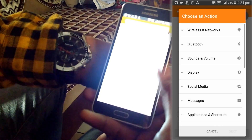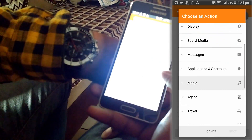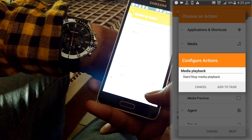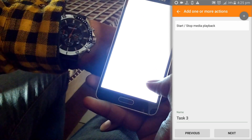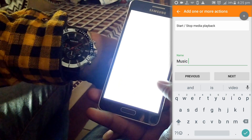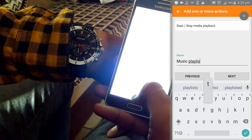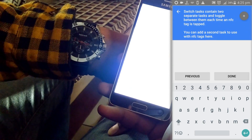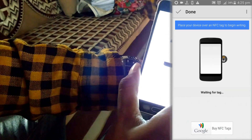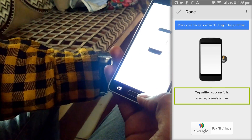Click next. You will get a menu full of actions to perform whenever the tag is triggered. In this case, I am choosing Media — specifically, start or stop media playback. Click next, then add to task. Then rename the task according to the action — let's name it Music Playlist. Then done. Now it's time to program our tag. Bring your phone near the tag you want to program and the rest of the task is done automatically. It shows the tag written successfully.